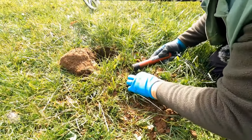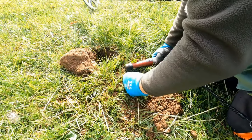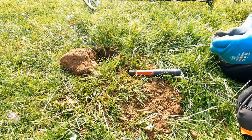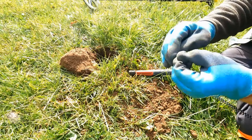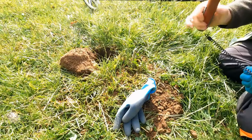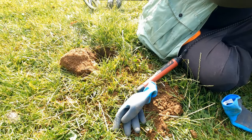We will find it. Oh, there it is! It's the tiniest bit. Gloves off. Turn that off. I found it. It's a fragment of a silver hammered coin.